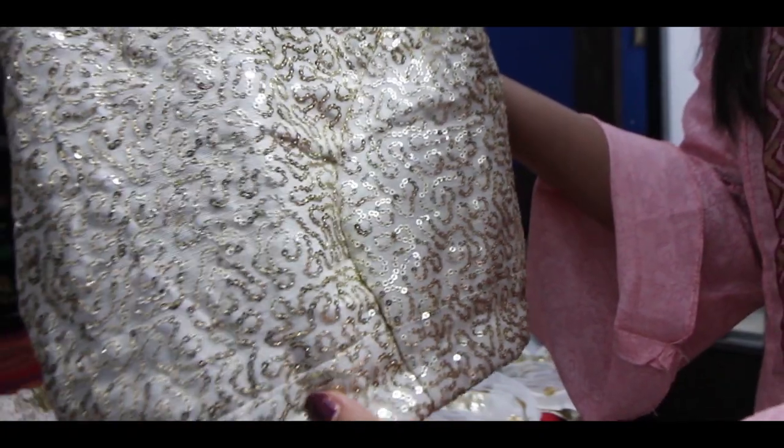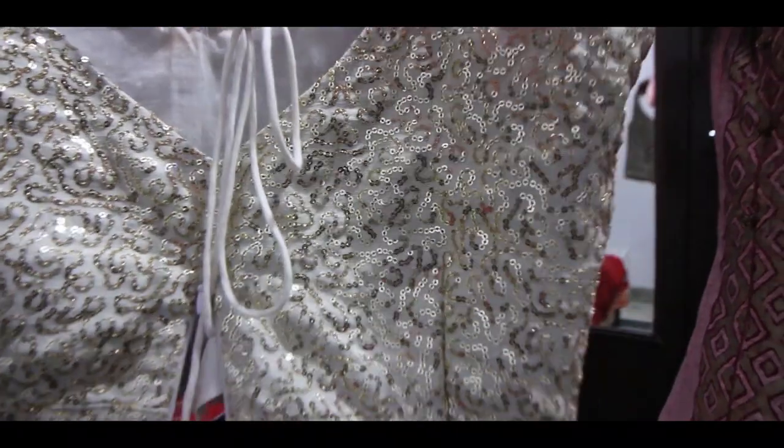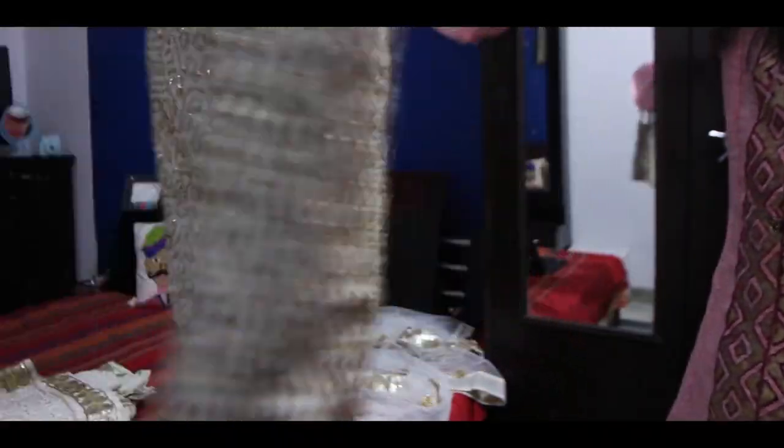It's subtle but with golden color sequin work giving a heavy look and contrast. On top of the choli is a golden color and the lehenga is white, so it's a good contrast. There is the same kind of sequin work at the back as well.